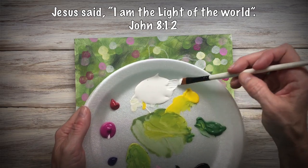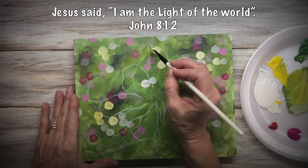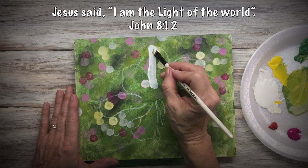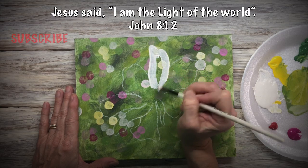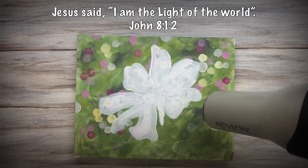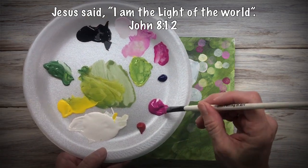Now with an angle brush, I'm going to pick up some white and cover the entire flower. This will help me to get the vibrant colors that I want. Make sure you dry it. If you don't cover it with white, then you're going to have a hard time getting any kind of vibrant color.